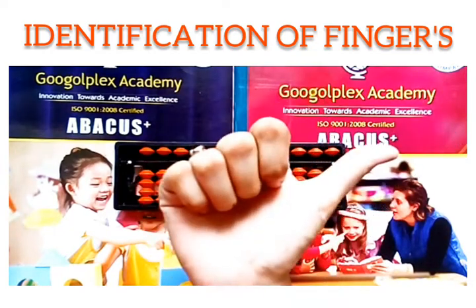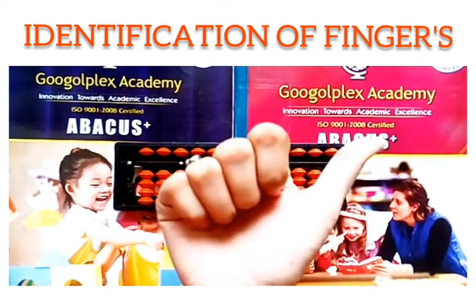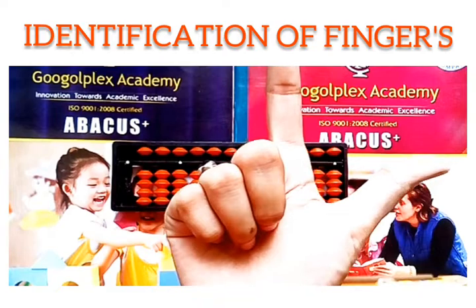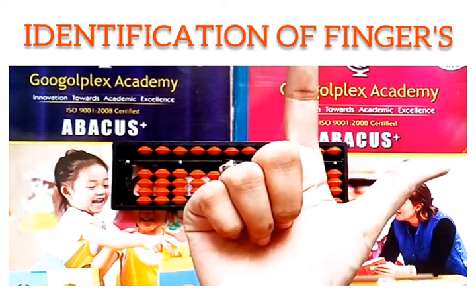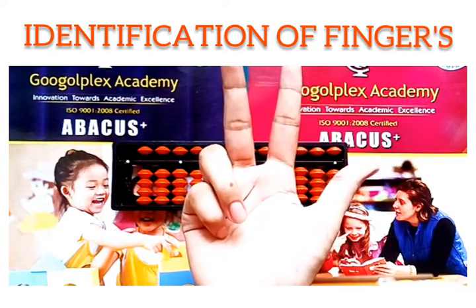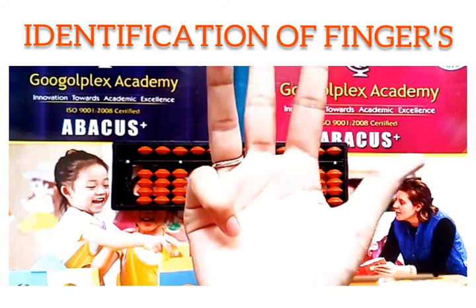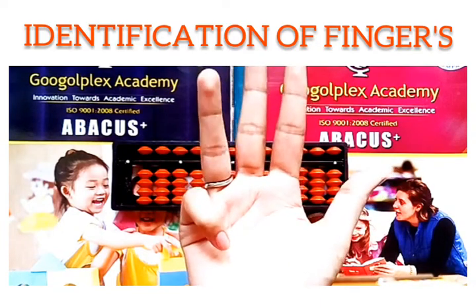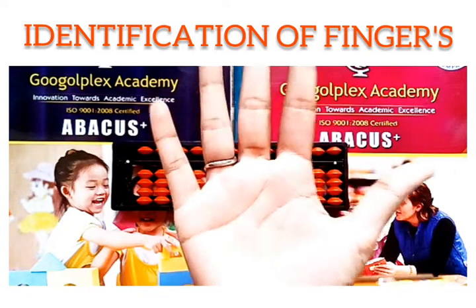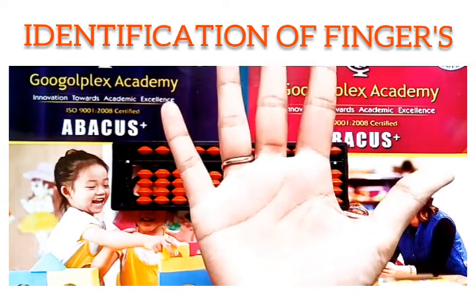The value of the thumb is 5. Now let us continue: along with the right hand thumb, raise your index finger — that is 5 plus 1, which gives us 6. Along with these two fingers, raise the middle finger: 5 plus 1 plus 1, now it is 7. Along with these fingers, raise the ring finger: 5 plus 1 plus 1 plus 1, that is 8. Next, raise all fingers along with the little finger: 5 plus 1 plus 1 plus 1 plus 1 — now our answer is 9.